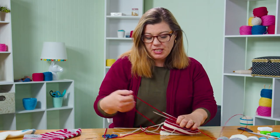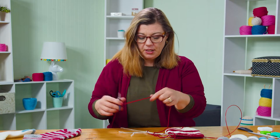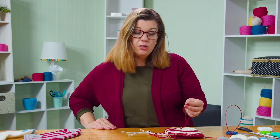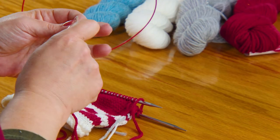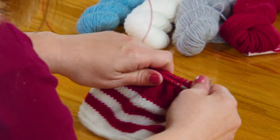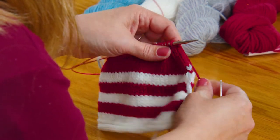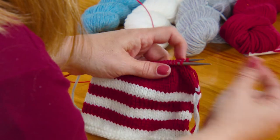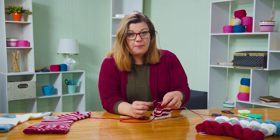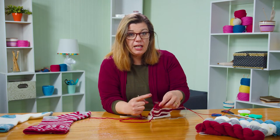When you're ready to close up the toe, I'll show you how to do the Kitchener stitch. I've worked my decreases and I'm ready to show you how we close up the toe — we use a grafting stitch called the Kitchener stitch. I'm going to cut off some extra yarn and grab my tapestry needle. I've got stitches on both needles, with my yarn coming from the back stitch, and I'm going to start with a setup stitch.